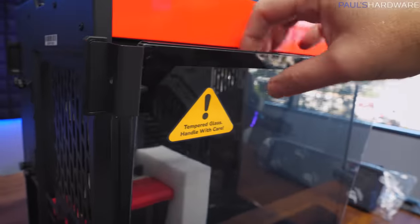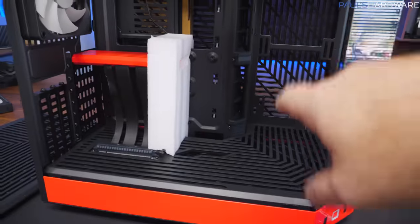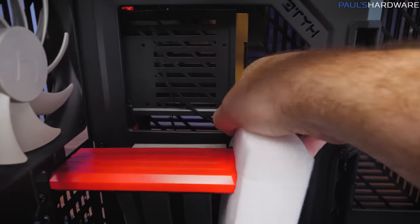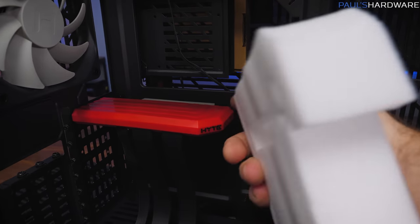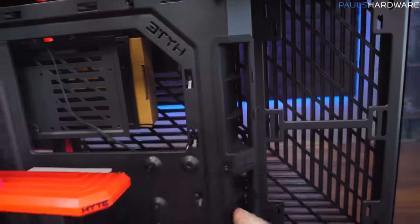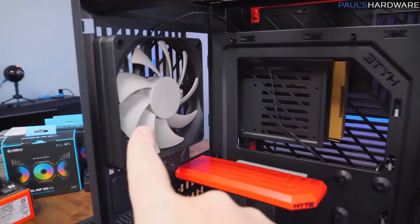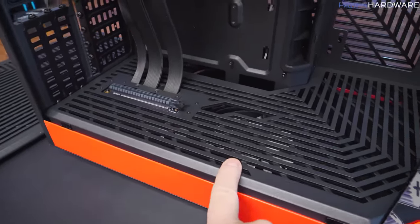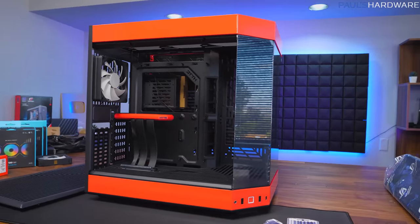With the removal of a thumbscrew, the side panel lifts off to give a better look at the internals — clean lines continuing the aesthetic throughout the case. It ships with foam inside to keep the riser cable positioned correctly. There are grommeted pass-throughs for all cables. It comes with three fans pre-installed: one at the back for exhaust, two at the bottom for intake. I'll leave those stock fans at the bottom and put my Lian Li UniFans — one at the back, three across the top, and two on the side.